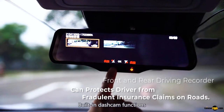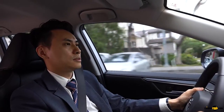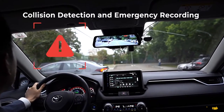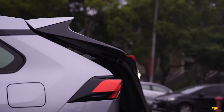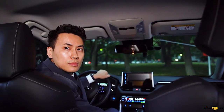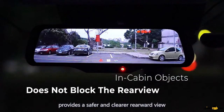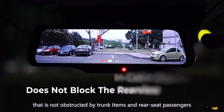Built-in dash cam functions can be a great way of providing evidence in case of an accident. The rear view provides a safer and clearer rearward view that is not obstructed by trunk items and rear seat passengers.